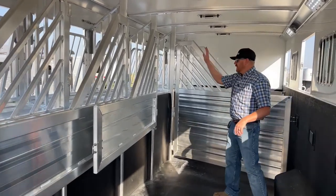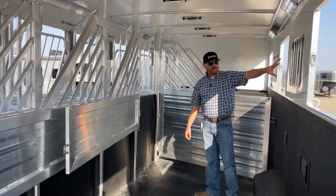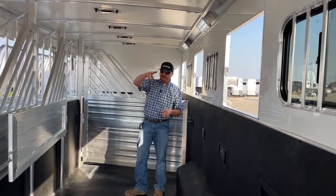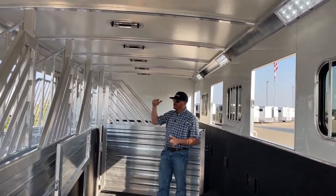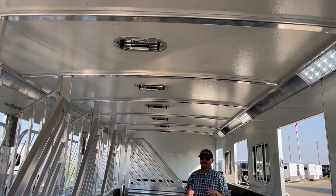We've got drops on tail side and bus windows every other as well. Two-way roof vents on the roof — one above every horse — so you have eight of them in here. You can create a lot of airflow throughout this trailer.